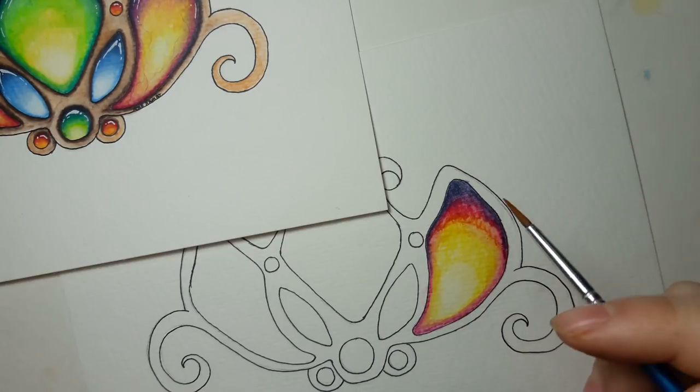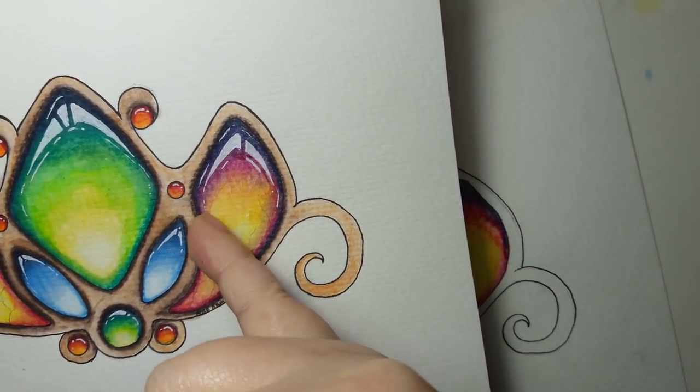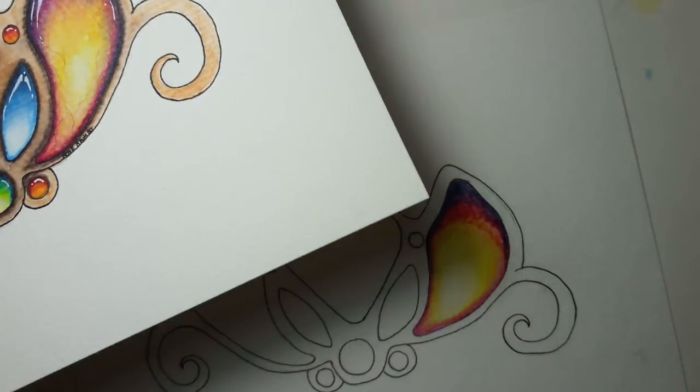This is actually pretty cheap watercolor paper, so it's already starting to protest. That's it — I let mine dry and then I put the little cracks and veins in it. I do that with Polychromos or just any color pencil, and I put my white highlights on there.